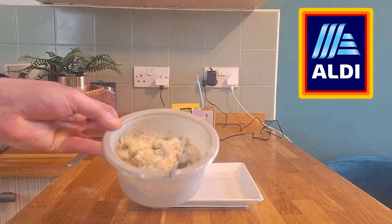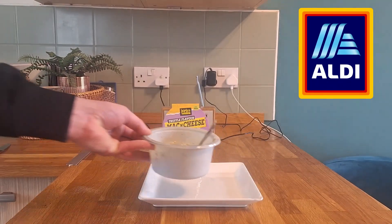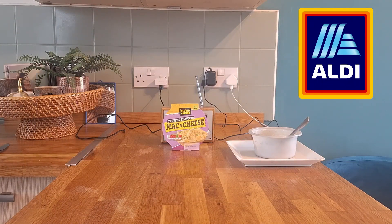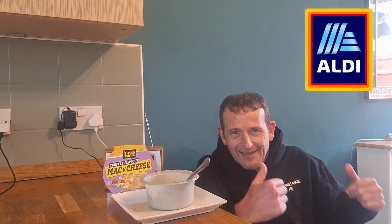It's had a bit of a mix-up, so it doesn't look very appetizing — looks a bit like baby food, but hey ho. Let's place that over there and get ready to tuck in to our Inspired Cuisine Truffle Flavor Mac and Cheese. This has had a few minutes to cool down, so I'm going to crack on with it.